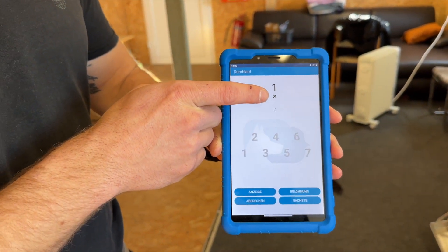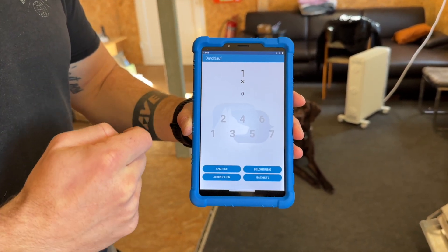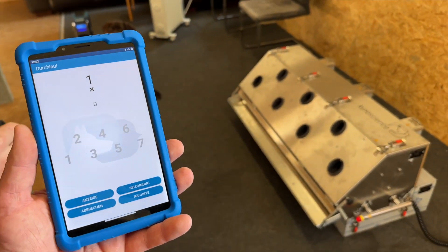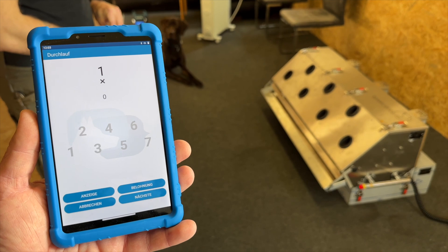So here you will see that there will be no reward — it's the first session and it's a blank search. My colleague Florian will now always tell me where the odor is, if there is an odor, and what kind of reward they will be given.